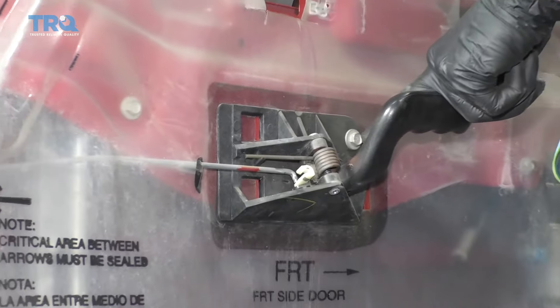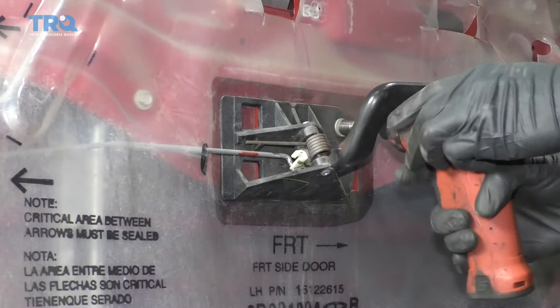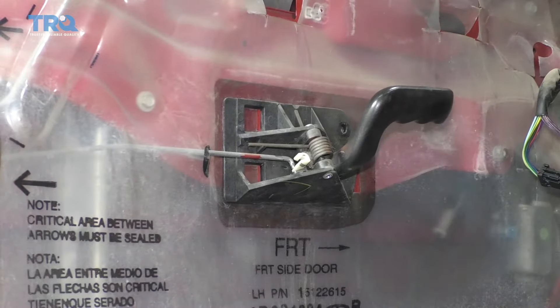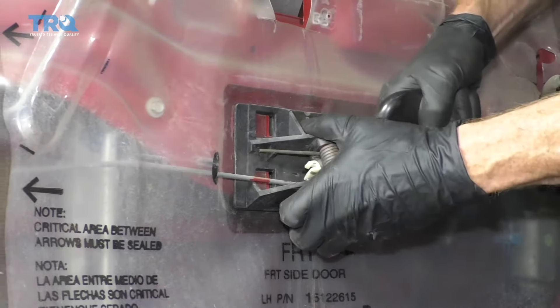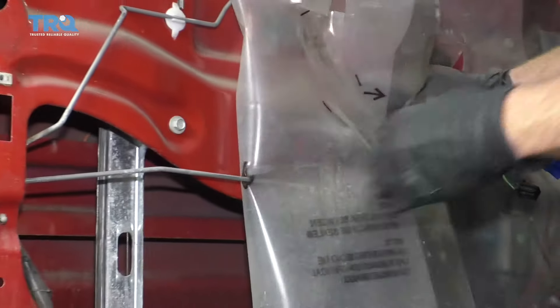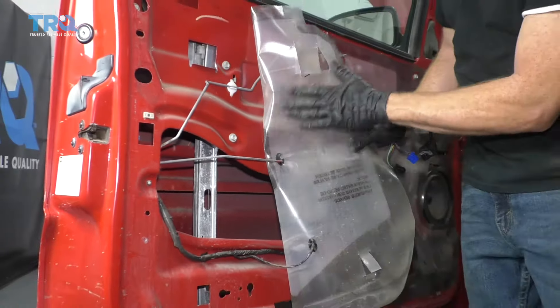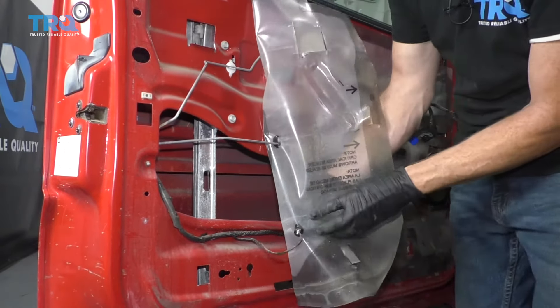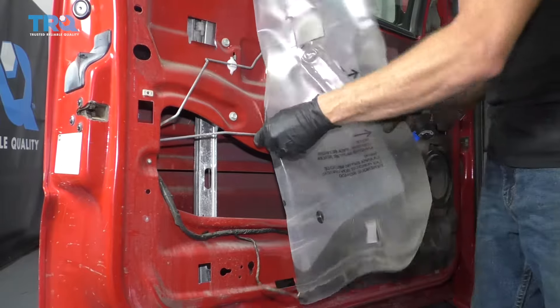Use your 10-millimeter socket, remove this bolt. Now go ahead and grab onto that handle, slide it forward, and get it out of the way. Grab your vapor barrier — you want to be very careful not to tear this because it's fairly important. So just do the best you can to get it all apart without tearing it.